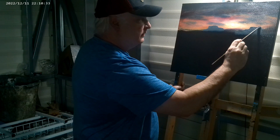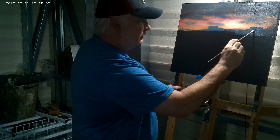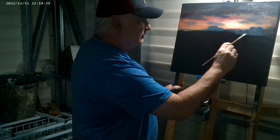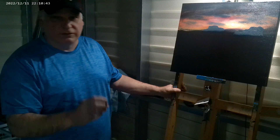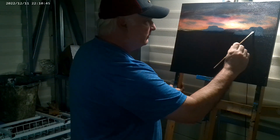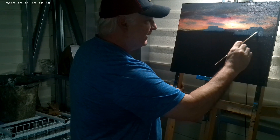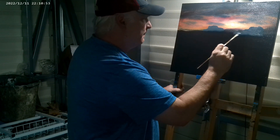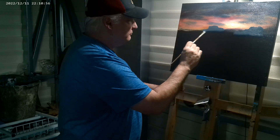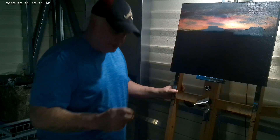If you are just watching me for the first time, the way that I paint — this is basically my thoughts on canvas, because I ain't looking at nothing. There's nothing off to the side where I'm copying. I don't trace, I don't have no plan other than what's in my mind. There's no sketching or nothing — I just kind of let it go.